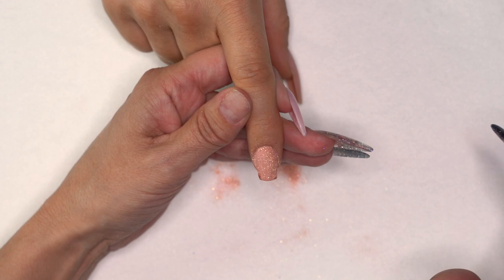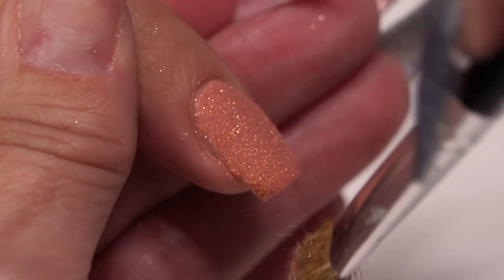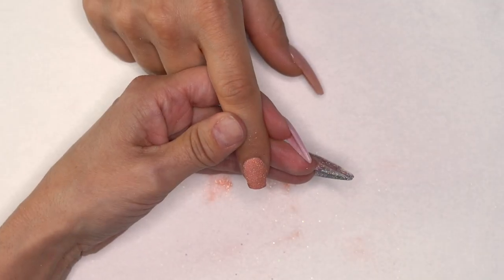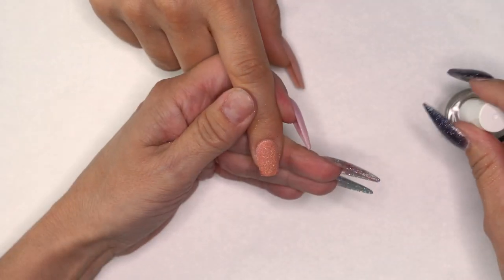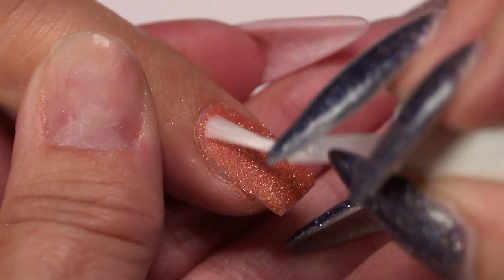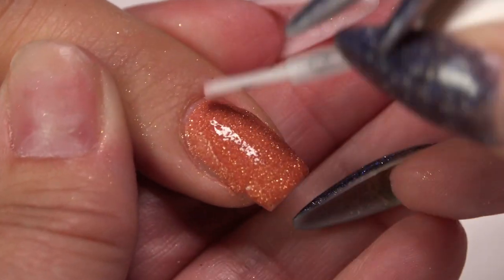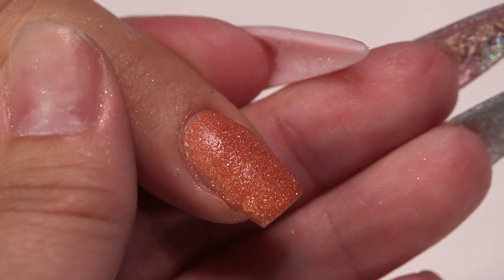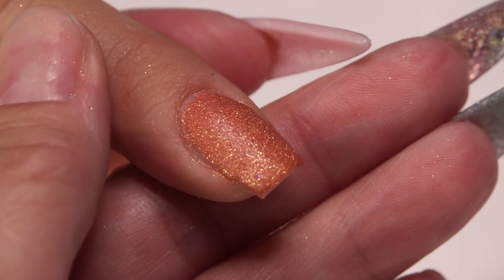After you've done the 10th finger again, take that makeup brush and dust off the excess, making sure you've hit everything. Then grab Step 3 — the activator. Apply a nice coat over the whole surface of all 10 nails. Dusting off that excess powder makes sure we don't contaminate our Step 3. Do this to all 10 fingers, then come back to file and shape and get to our top coat.